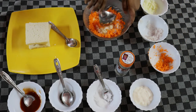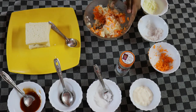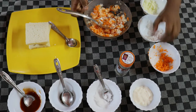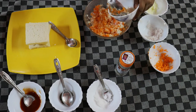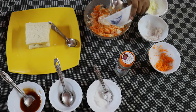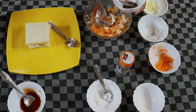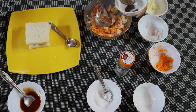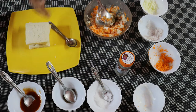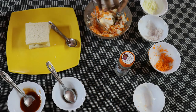Now let's just mix them properly. Now let's just add the mayonnaise, sauce, and mayonnaise. The bread has salt, so we can visually put just a little bit of salt.